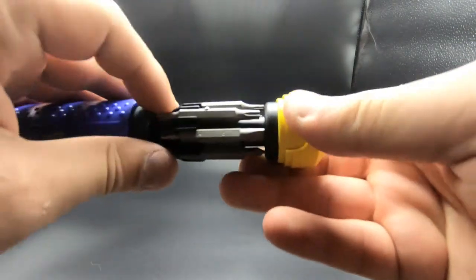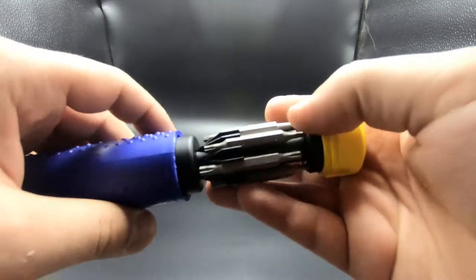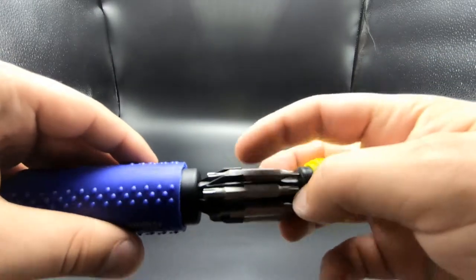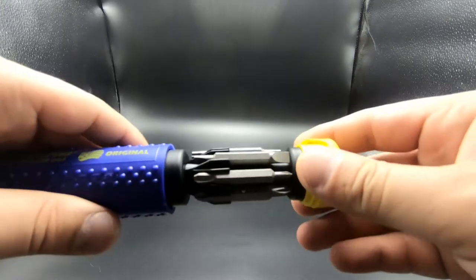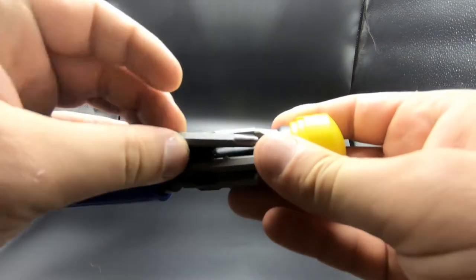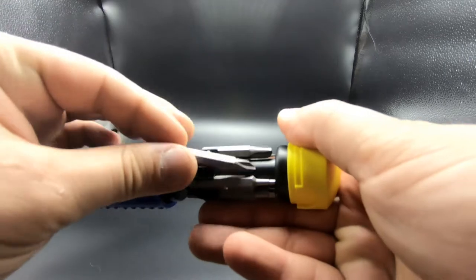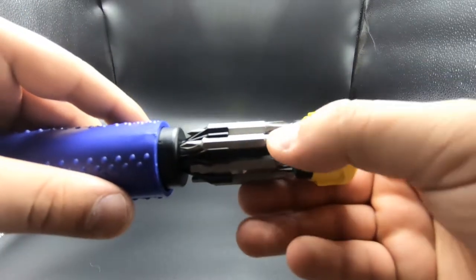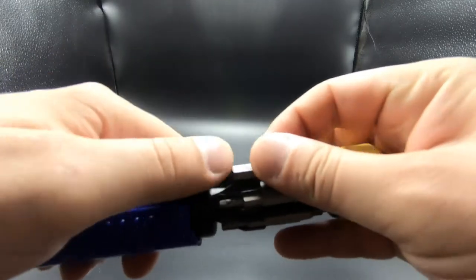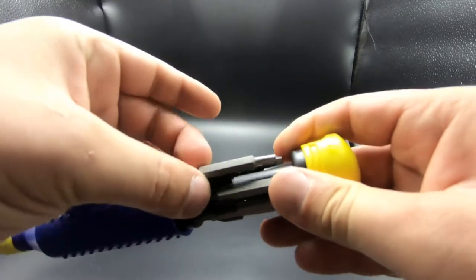When you open it up you're greeted with the drive heads. For Torx you have T10, T15, T20, and T25. For flat blade you have a 4 and a 6. For Phillips you have a #3, a #2, and a #1. For square drives you have R0, R1, R2, and R3.